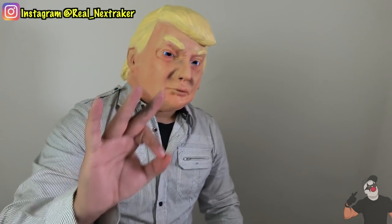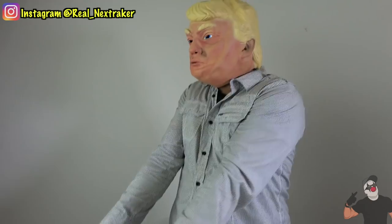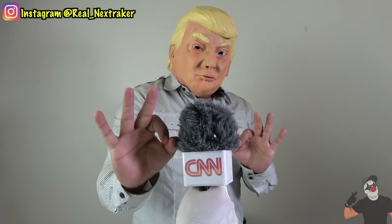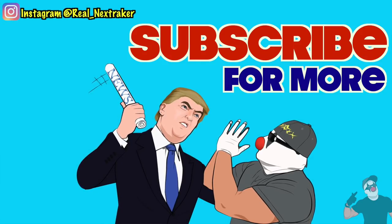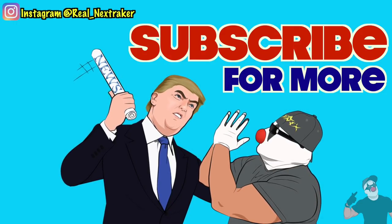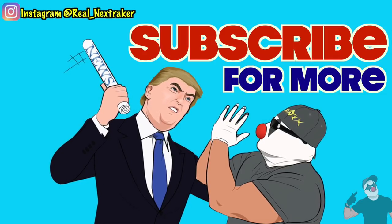Now if you guys wanna see five more pranks you can do on Donald Trump, please give this video a like and let me know what you thought. I'm trying to start a new series of pranks you can do on celebrities, so let me know what other celebrities I should do next. As you just saw, Trump was first and most likely we will see him again on my channel real soon. So don't miss out guys — subscribe with all notifications turned on. Thanks for the support pranksters, I'll see you guys in my next video. Bye.